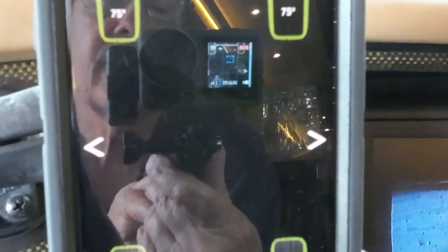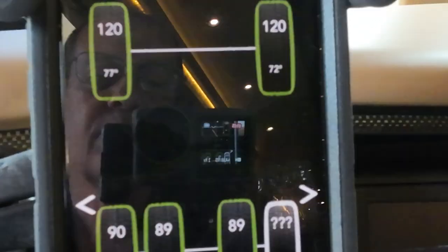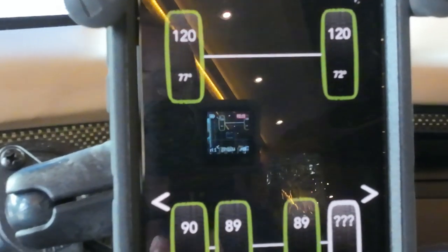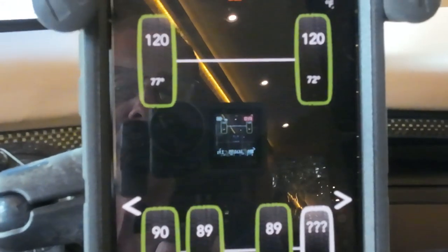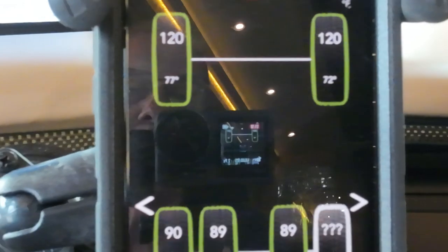That's why I really like the Pressure Pro — you see it all on one screen, and if you want to rotate, you can rotate it to landscape and it'll show the same thing. I would recommend everybody have a tire pressure monitoring system. It will save you in the long run.